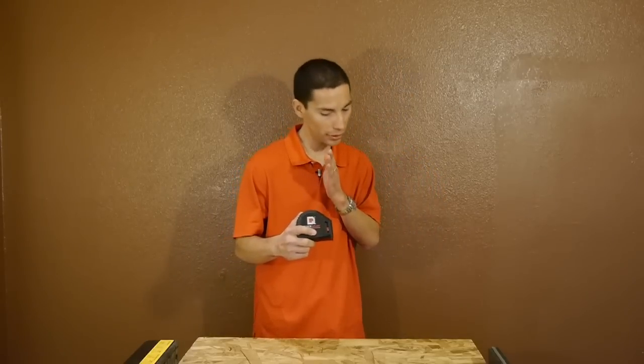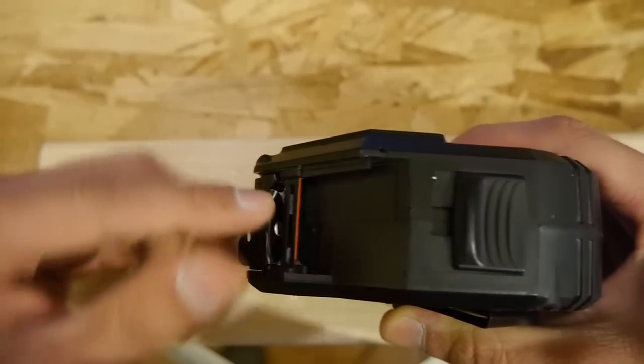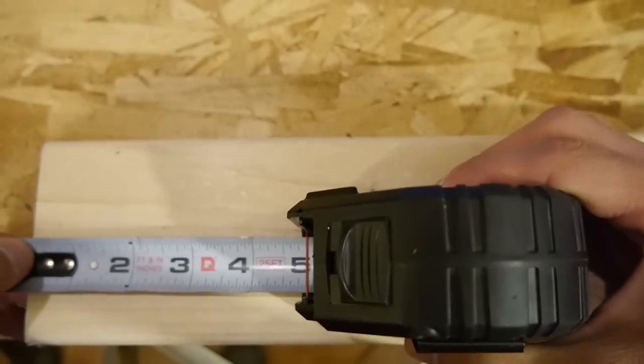And to make sure your marks are accurate, it uses two lines near the base that have to be lined up when you look at it from above. As you look down, make sure to have the red line overlap the black line below it to make a mark at the exact measurement.